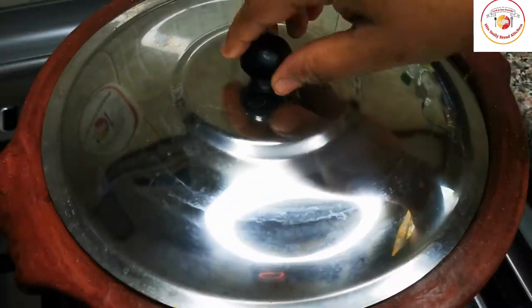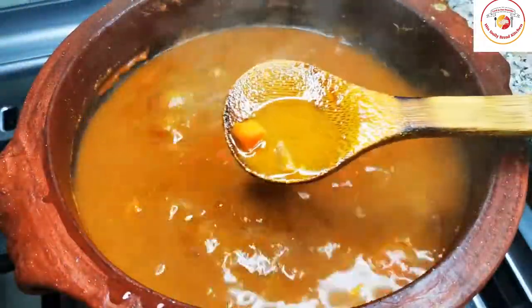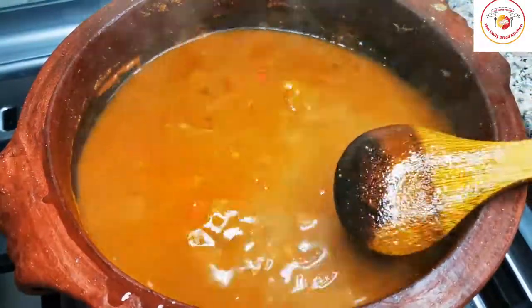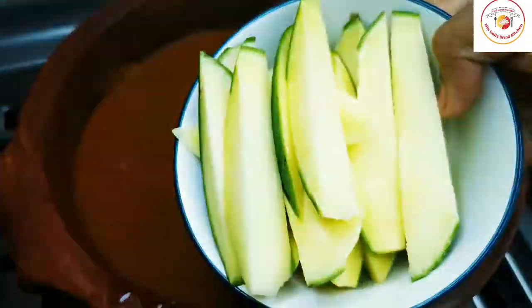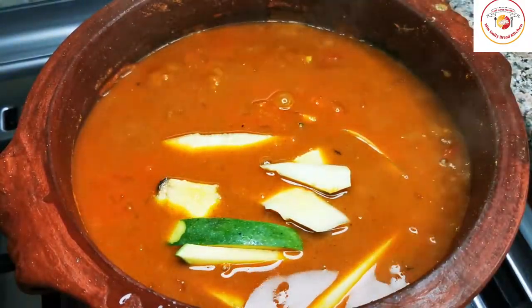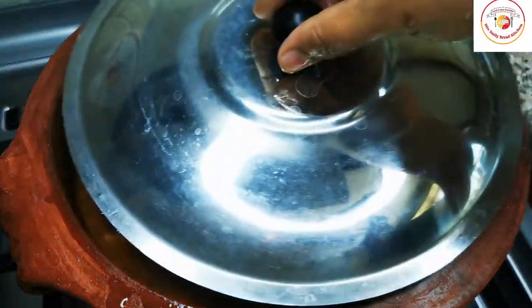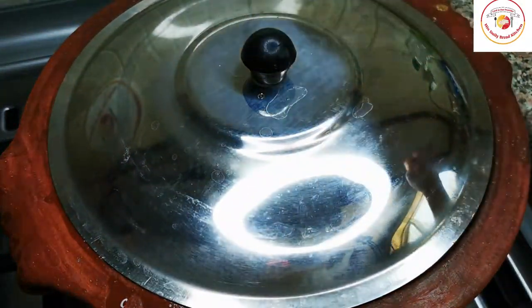After about 15 minutes of cooking, the curry is almost 70% done. Now we are going to add the raw mango, which is already cut and kept ready. Give it a stir, then close the lid and let the curry cook for 5 more minutes.